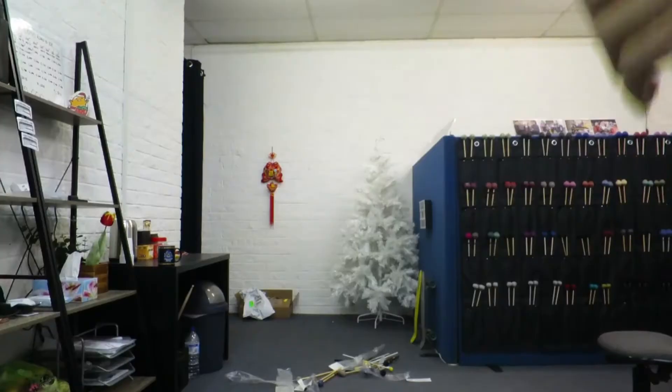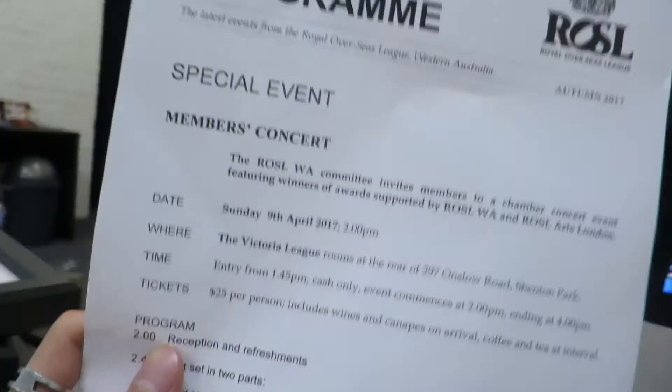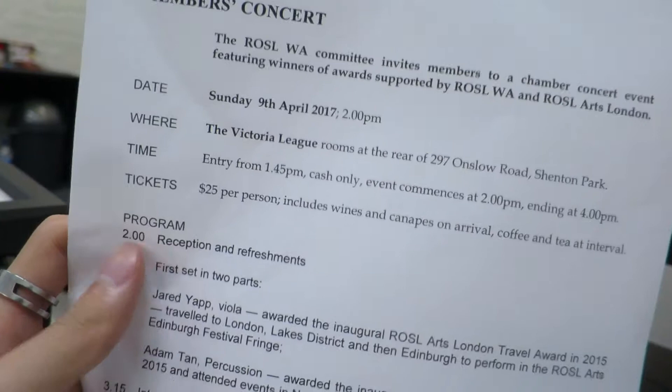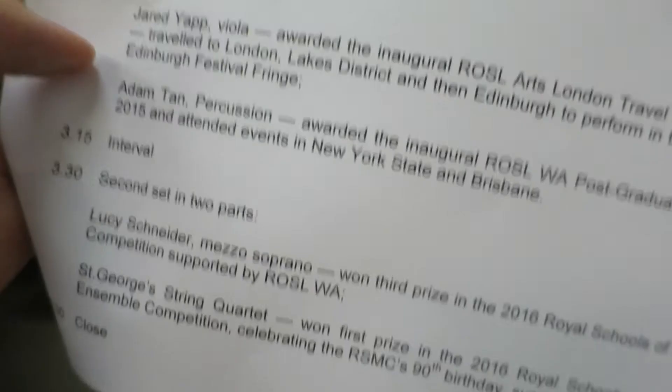I'll be playing in a concert on the 9th of April 2017 at the Victoria League — a members-only event. That was a really productive meeting. The flyer says: 'Adam Tan, percussion, awarded the inaugural Russell WA Postgraduate Award in 2015, attended events in New Hampshire.' I'm in really good company. I'll probably play Bach violin sonata or something, and then talk about my life story in front of these people — who are really nice. The venue is a small community center.